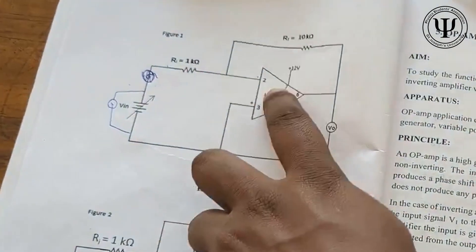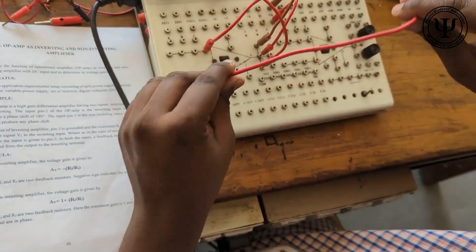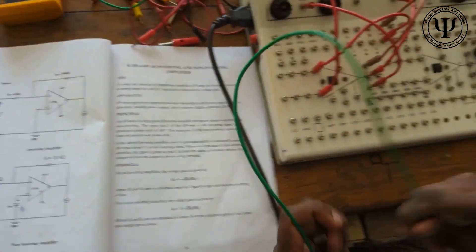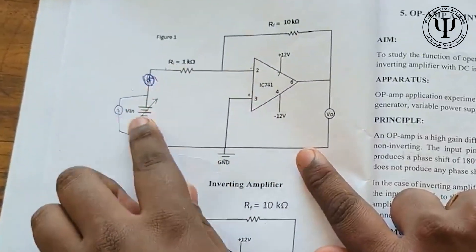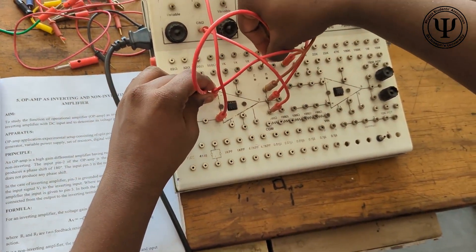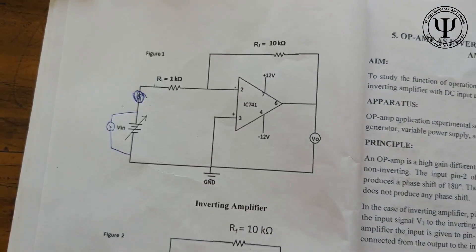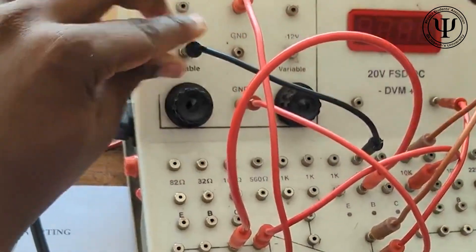This connection is done. The next connection is that pin 3 has to be connected to ground — then it becomes an inverting terminal. So from pin 3 I am connecting directly to the ground. Now we will complete this part of the circuit as well: from pin 2 to 1k ohm, and we will connect 1k ohm to the positive of the variable source.